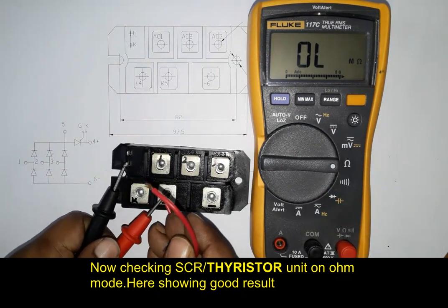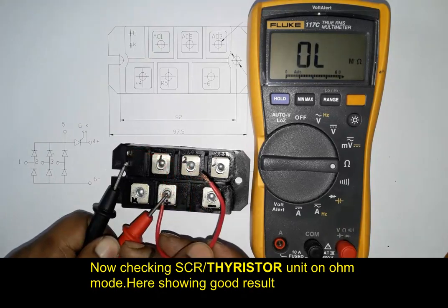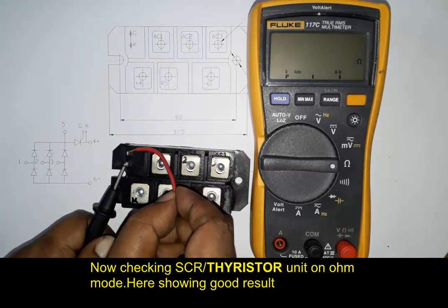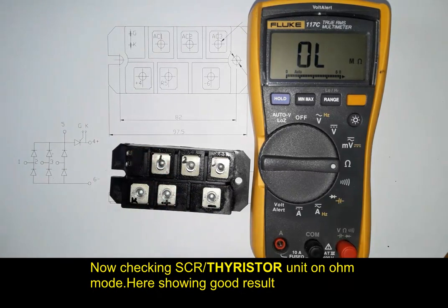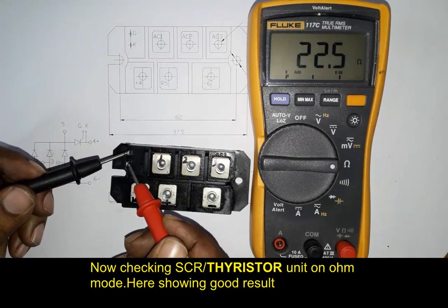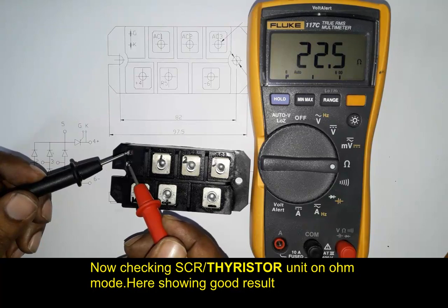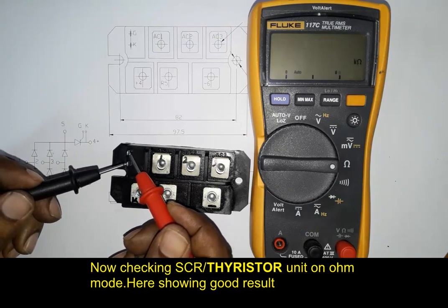Red probe in anode and black probe in cathode, touching anode to gate for switching — here showing about 22.3 ohms. The gate-to-cathode resistance is also about 22.5 ohms. This is the way we can test a thyristor or SCR.